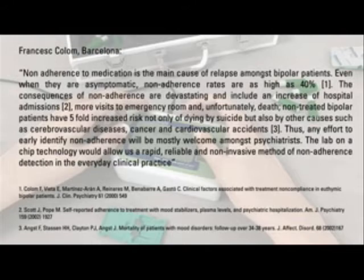This lab-on-a-chip device is designed to enable a self-test of the lithium concentration in blood by patients with bipolar disorder. Its importance is underlined by the following quotation from the renowned Spanish psychiatrist Frances Colón: any effort to early identify non-adherence will be mostly welcome among psychiatrists. The lab-on-a-chip technology would allow us a rapid, reliable and non-invasive method of non-adherence detection in the everyday clinical practice.